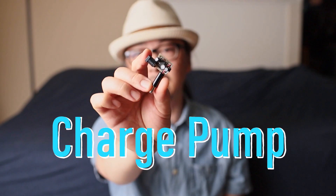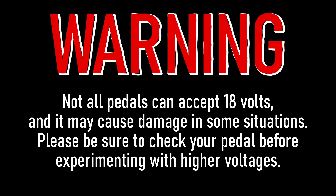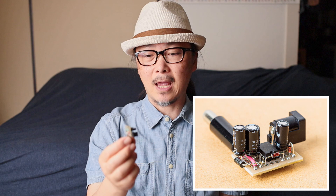This little guy here — let's see if I can get it in focus. It doesn't have to be this small, obviously. This was kind of a challenge I did for myself to see how small I can make one. I just wanted something really small so it doesn't get in the way when I plug this into a pedal. These are very simple things.